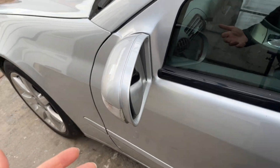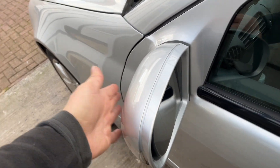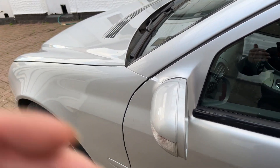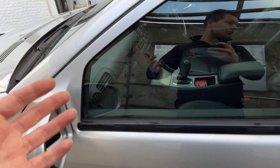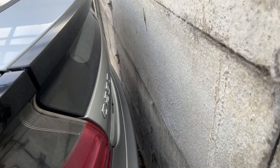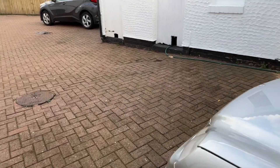First thing I would say is fold in your mirrors, but my ZX — I can't believe I've got two cars in storage and none of them let you fold the mirrors in. Ridiculous. Get the car into a good position. I normally wouldn't put something this close to a wall, but in this case this garage is actually a lot smaller than it looks. It's very wide but not very long.